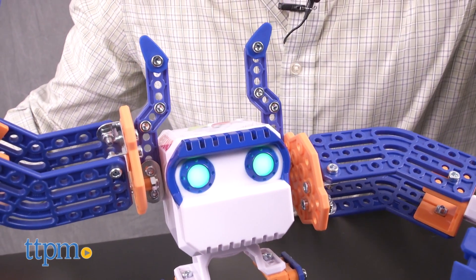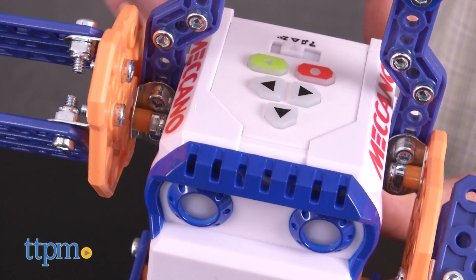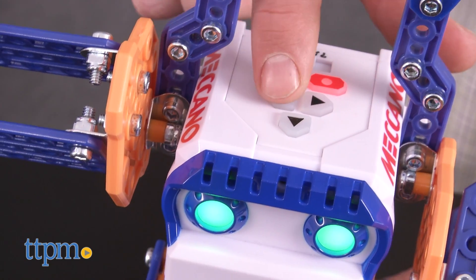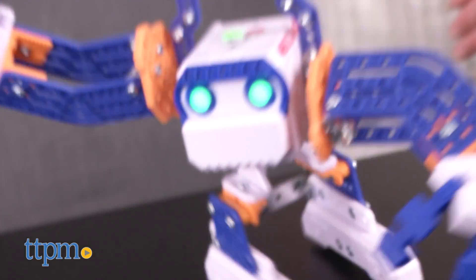Will I be rich and famous? Apparently, if you have two Micronoids, they may even dance together. Now you want to be the boss? You can easily program this Micronoid to move however you'd like.